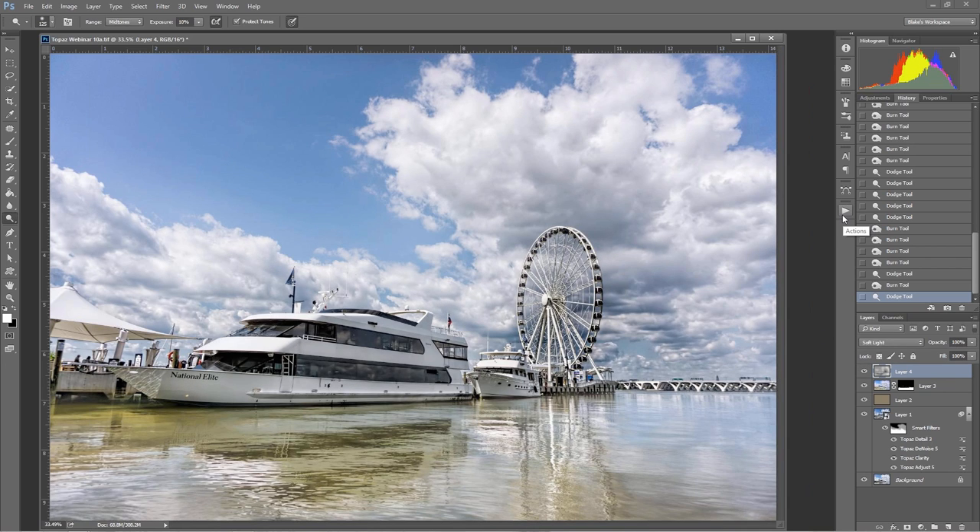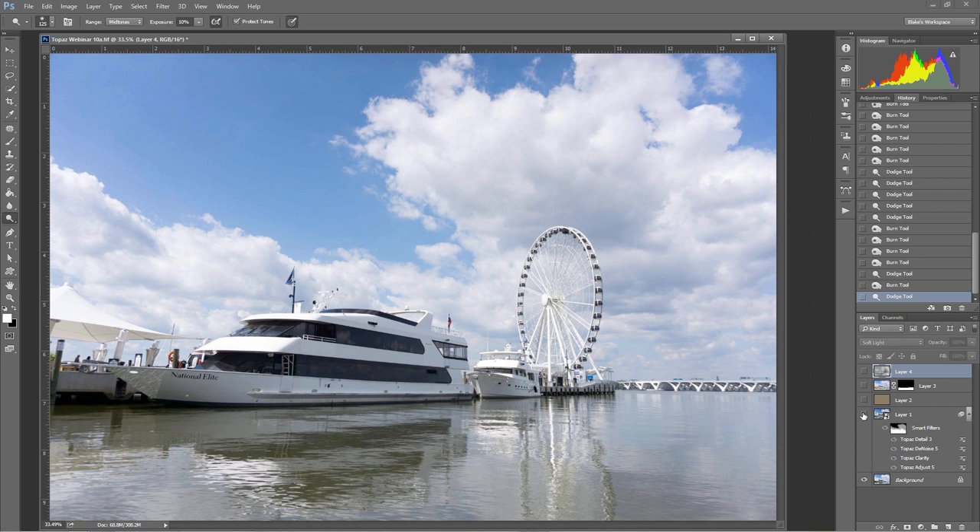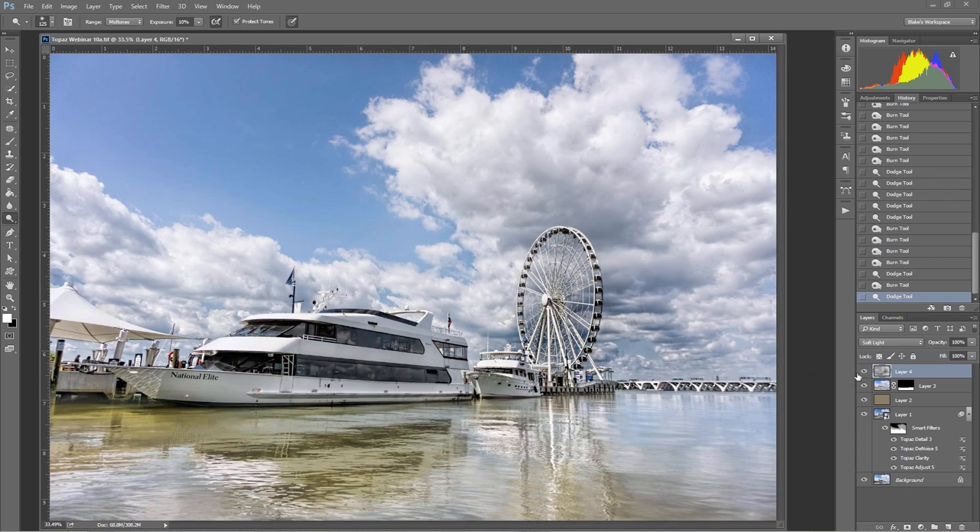The last thing I want to show you is the mixed media idea with impression. This would be the jumping off point for me to call this a good image. If I turn all these off — there's our before. Here's our after — we've really fine tuned it. We've really set this image off and took what was a snapshot from an A6000, not even a beefed-up camera with a kit lens, and turned it into a really nice photograph that could be print worthy if I took it a little bit further.